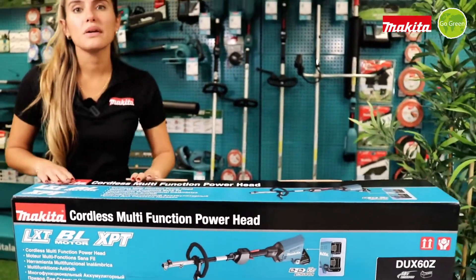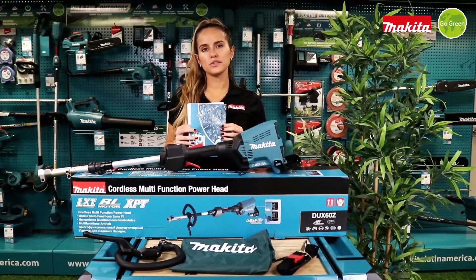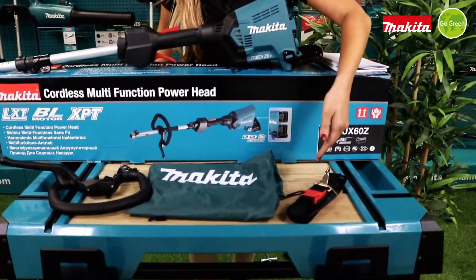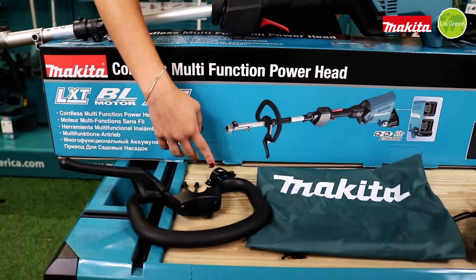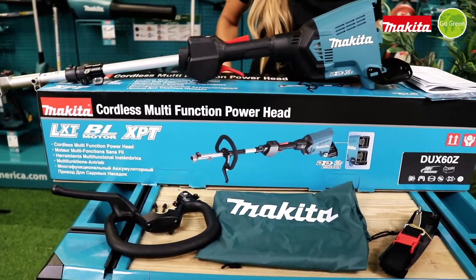Now let's see what we can find inside this box. In this box we are going to find a flyer, a manual, the harness, a tool bag, a handle, two bolts and these two pieces to install the handle, and finally the tool.